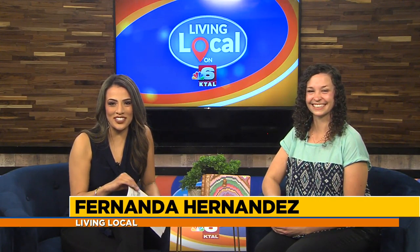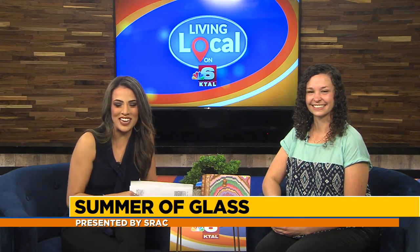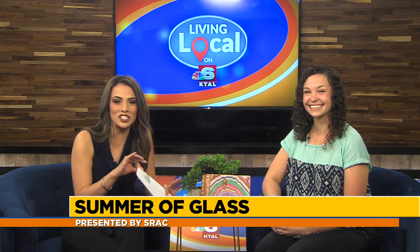Welcome back. A part of the Shreveport Regional Arts Council mission is to invite artists to visit Northwest Louisiana from other parts of the country to share their awesome talent with our local artists and art lovers. And SRAC has partnered with the Sanctuary Arts School to present the Summer of Glass, which is going now through August 10th.